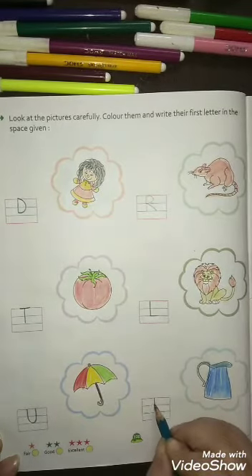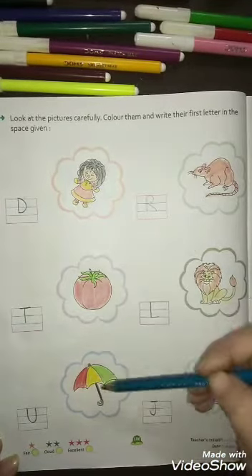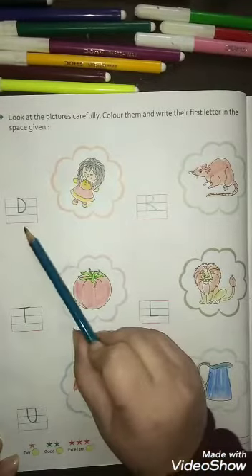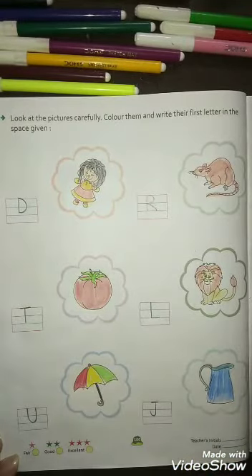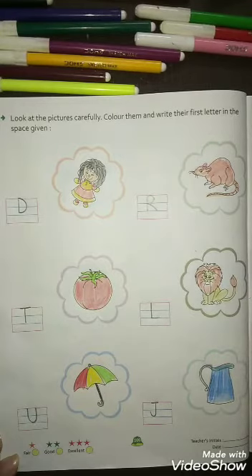Now which picture is this? Jug — J for jug, so you will write J like this. Okay, first you will color the pictures, pahle aap color fill kareenge, then uska first letter given space mein likhenge. Same way you will do in your writing book. Students, bye, take care.